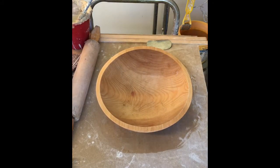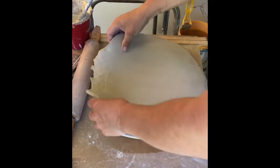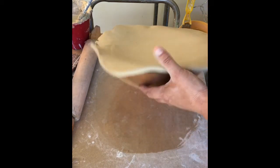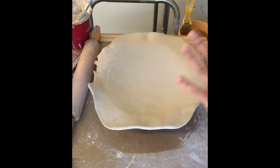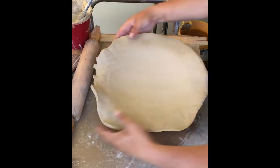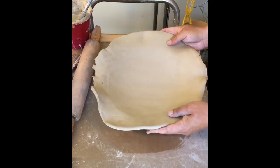I'm going to get this on here. You can see I have quite a bit of excess all the way around the edge, and that's a good thing because I'm going to be slumping this down in there. If I cut it flush now, it might sink down in. I'm just letting gravity do the work here at the beginning.